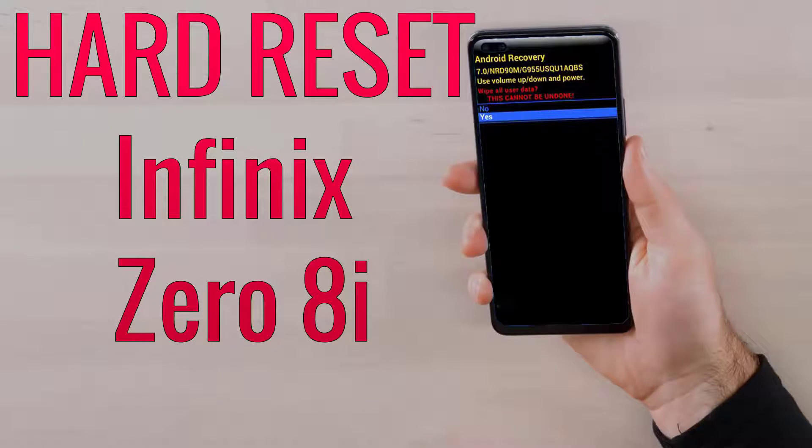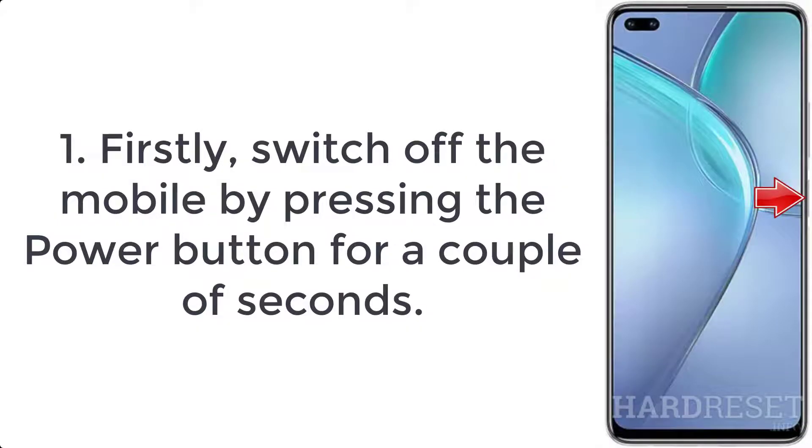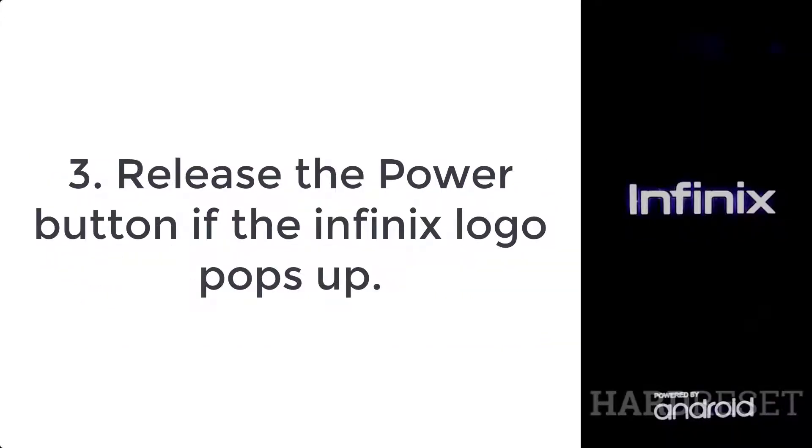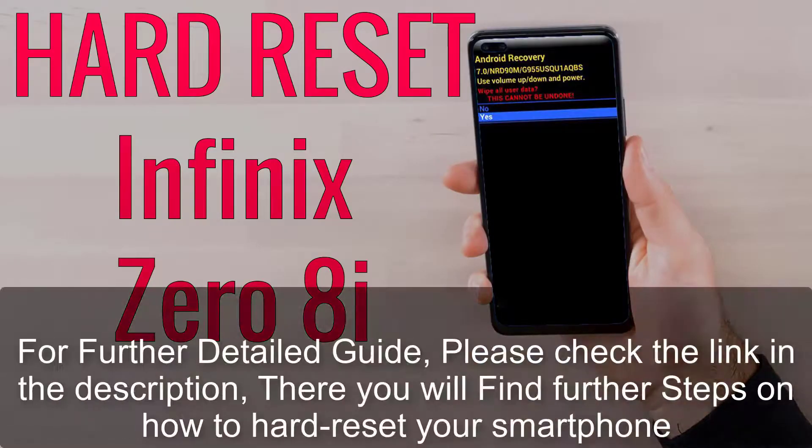How to hard reset Infinex 08i. Step 1: switch off the mobile by pressing the power button for a couple of seconds. Step 2: hold down volume up and power keys for a few seconds. Step 3: release the power button if the Infinex logo pops up.